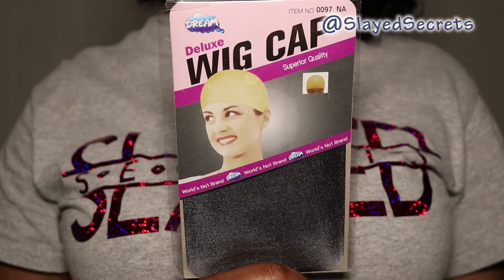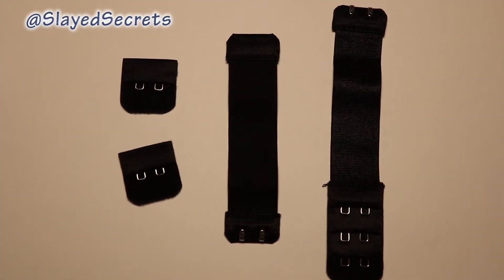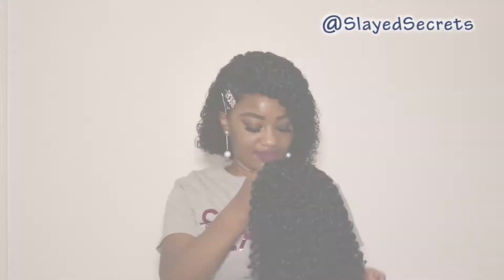We have some goodies in the box. The first goody is a black wig cap. The final goody is four wig band straps that you can sew onto the wig for more security. Those were all of the goodies — now let's take a looky look at this wig.